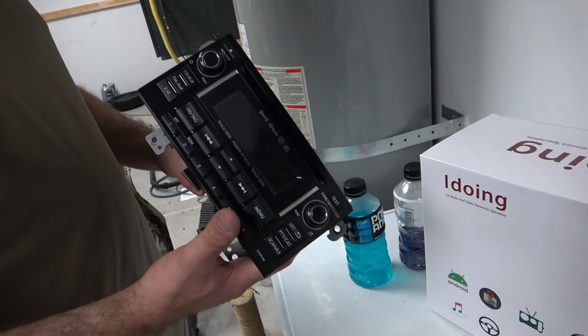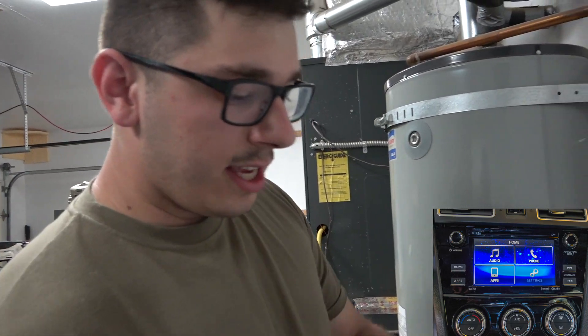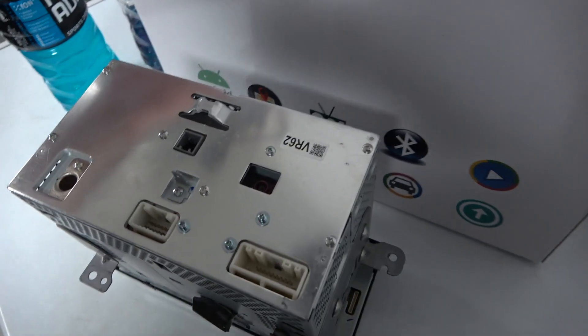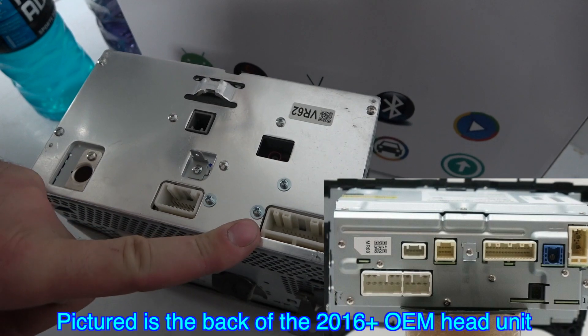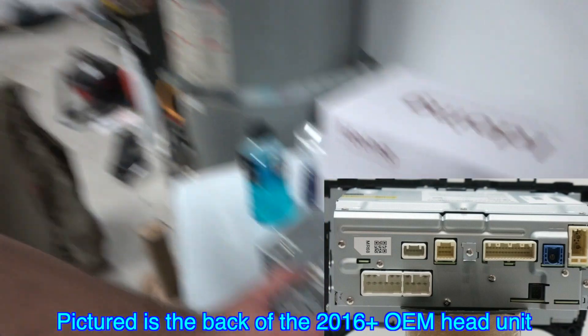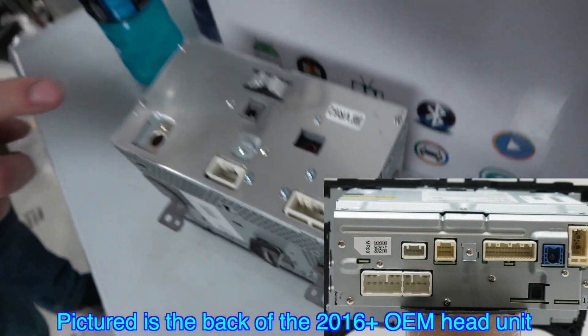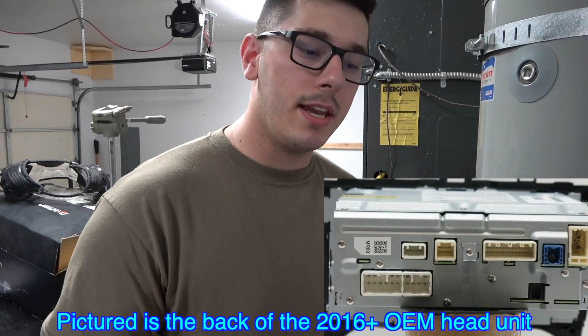One of the main differences between the older head unit and the newer one is the connectors at the back — this is why I knew I needed a different version of the iDoing. This old unit has a 16-pin connector and a 20-pin connector as the two main connectors. The newer head units don't have a 16-pin; it's like a 10-pin and then a couple of other four- or eight-pin connectors. So I realized these are not the same iDoing head unit.